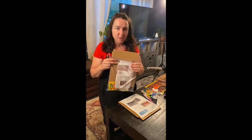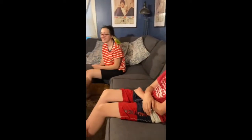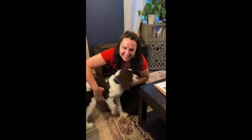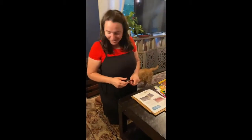Let me introduce our helpers. We have my son Connor, and we have Megan. Then we have KK the bird and Cyrus the dog. Cyrus and KK might even pose for us for this project.